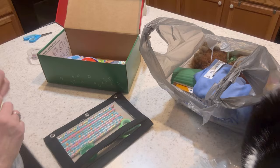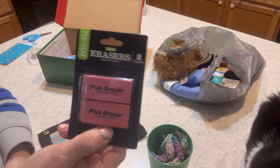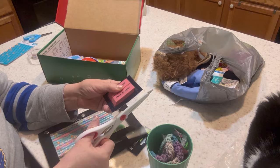I also have erasers. I don't usually include two erasers, but these were about $0.62 for two, so I'm going to go ahead and include both erasers.